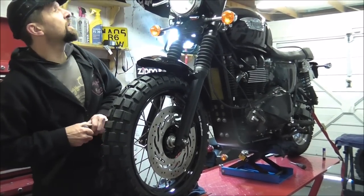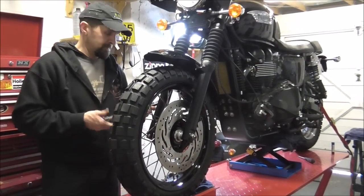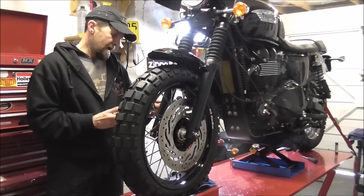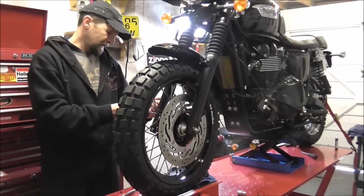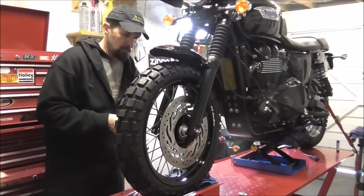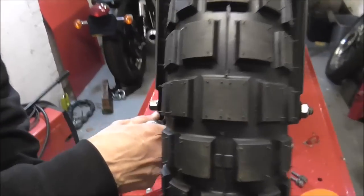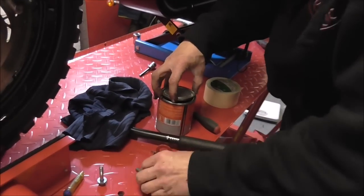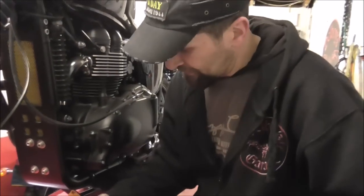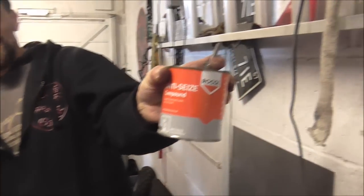The torque setting for the clamp is 20 foot-pounds — about 26-27 Newton metres. Many times in the past I would have just done these up by hand and feel. I get told off all the time for using copper slip in so many things, and everyone says 'why don't you use anti-seize compound?' So there's some anti-seize for you — I'm just going to put that on there to stop them seizing.